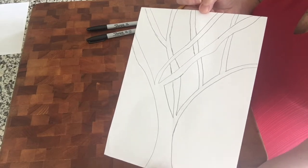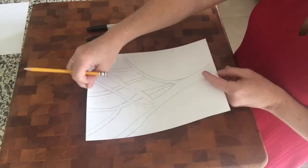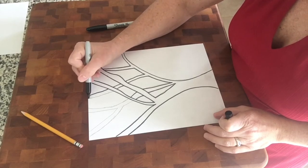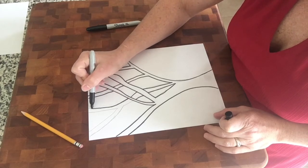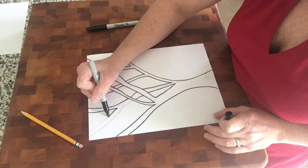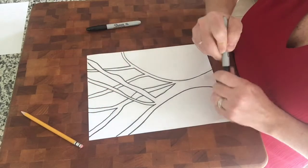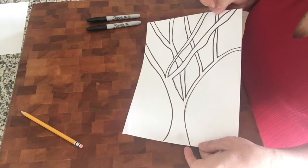So once you have a tree drawn, you're going to outline it in a black marker. So we're outlining the tree in black. It will help define it and it will help it pop, especially with nice bright colors. Once you have that all done, there's your tree — well, my tree anyway.